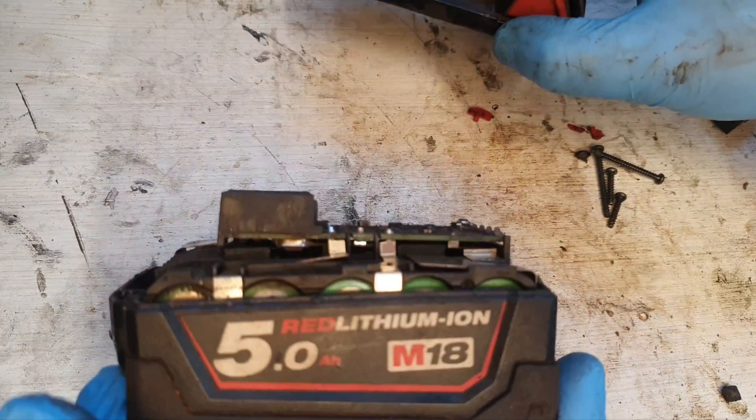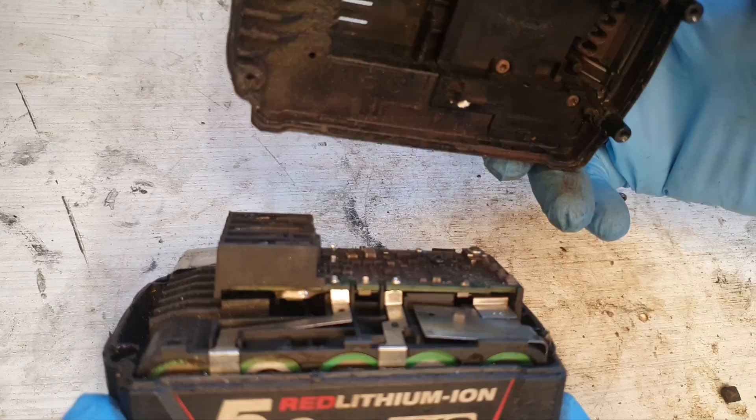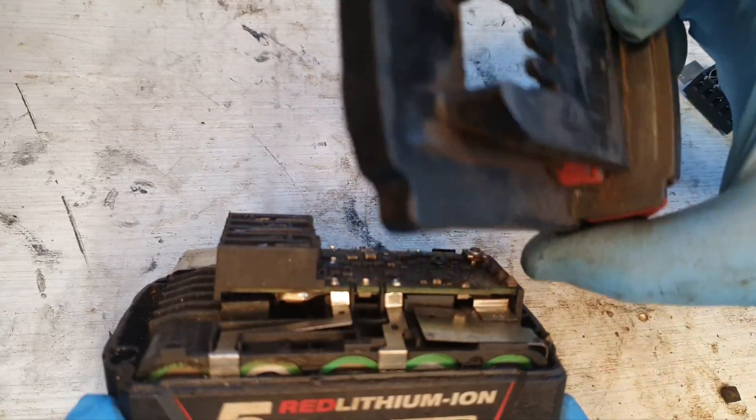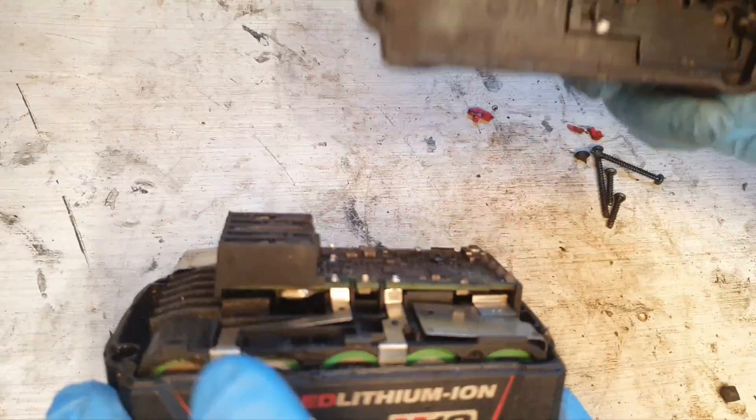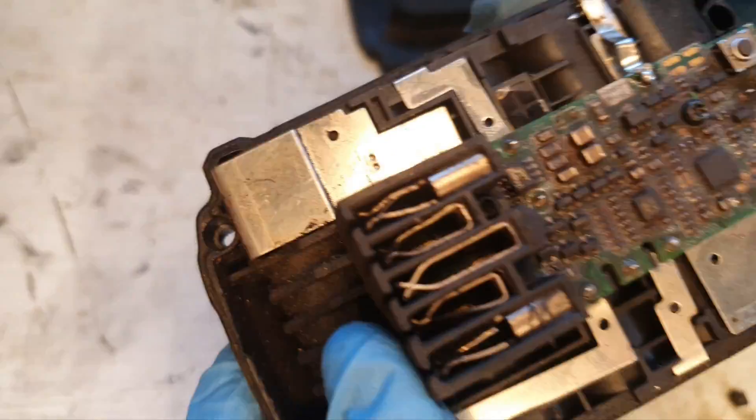I have this Milwaukee 5-amp M18 battery and it's experienced a fall or something — it's been badly damaged. The top's damaged, these two lugs are broken off, the board is hanging off, and there was a broken connection.